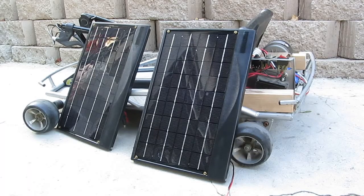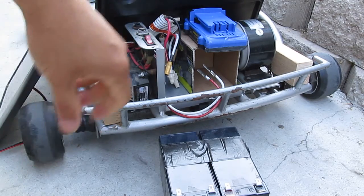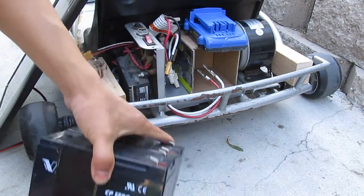I've got a Razor 24-volt go-kart here, and today I'm going to show you how I install my solar panel to power my go-kart. I also showed this in my previous video — if you want to watch it, just click on the link below.